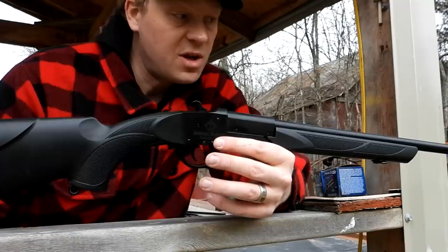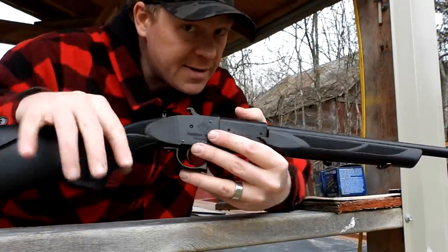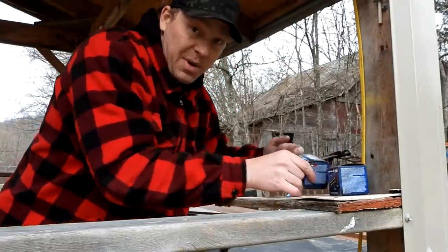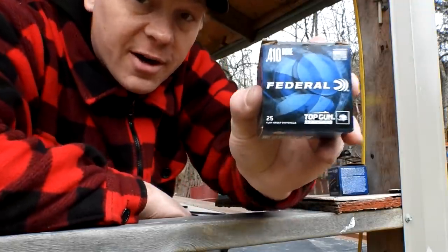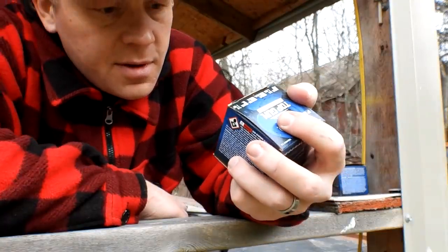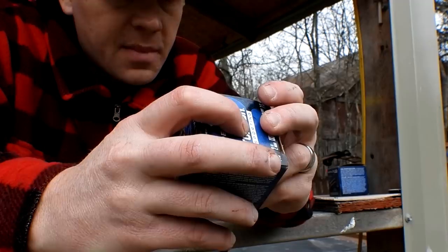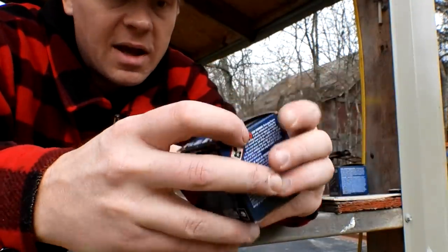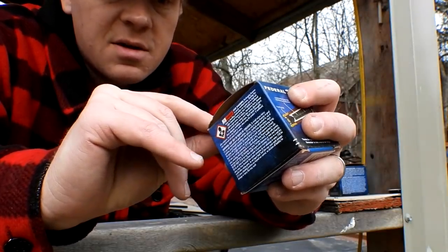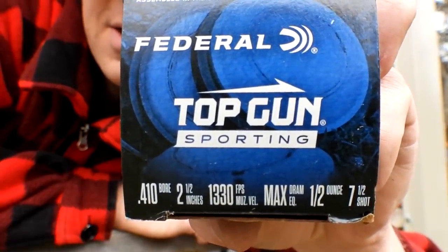The whole purpose of this video is just to have some fun testing this out and seeing what it can do. Before you go crazy in the comments about where I found the ammo — I bought these .410 shells over a year ago. This is Federal Top Gun .410, some kind of sporting load — two and a half inch, half ounce, seven-and-a-half shot. I'll put it there so you guys can see what I'm flinging out here.